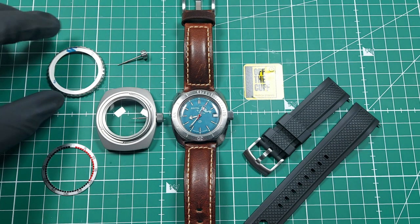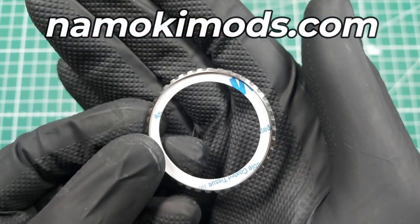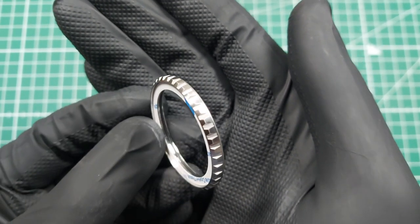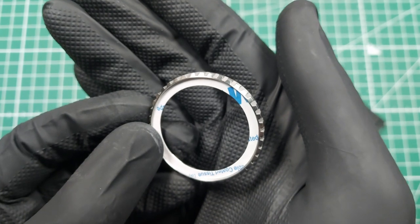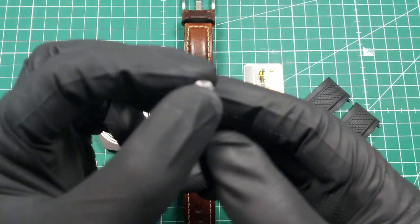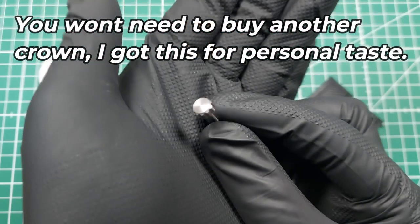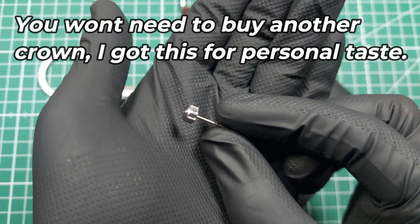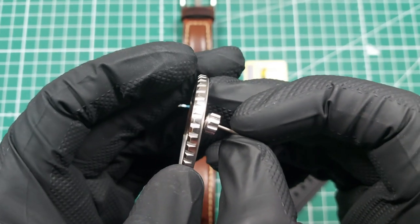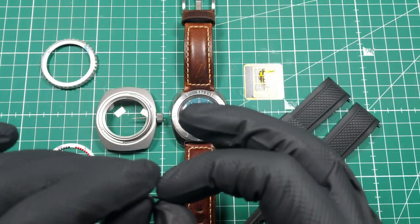Bought from Namoki Mods, this bezel is meant for an SKX007. I went for the brushed finish with the nice chunky machining on there. I also bought this one from a chap off eBay for 15 pounds — a little bit more than I'd normally spend, but again it's an all-brushed finish with a nice chunky edge to it, and they both match very nicely — both brushed.